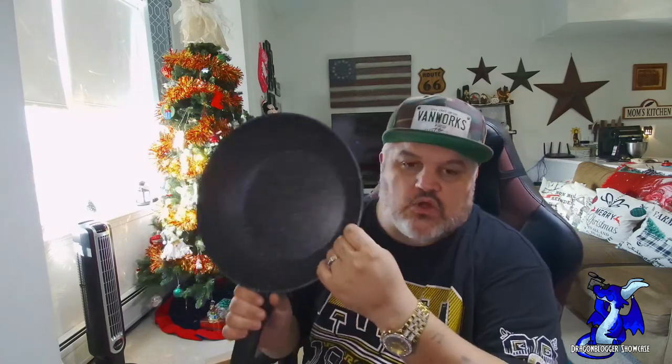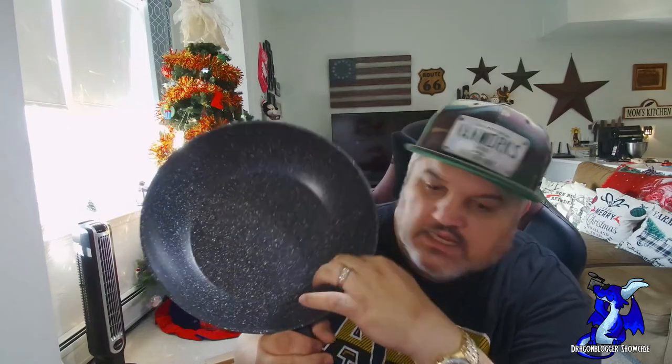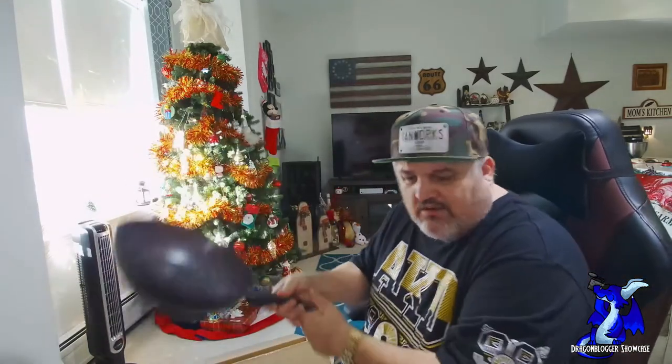The outside is black anodized with a nice aluminum anodized bottom. It has their trademark dating back to 1829. The inside has their stone coating — it's a nice look. It's got nice deep edges for a wok. It does have a flat bottom so you can use it as a frying pan and definitely cook some eggs in this.